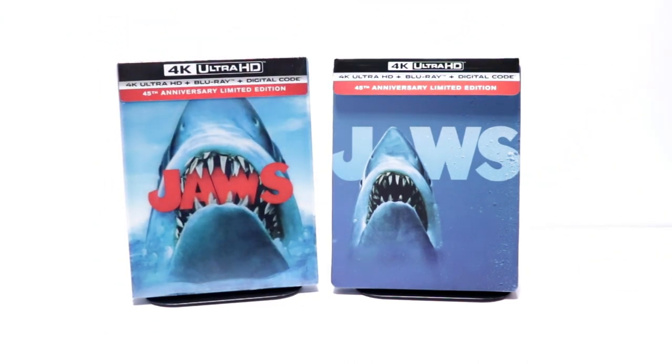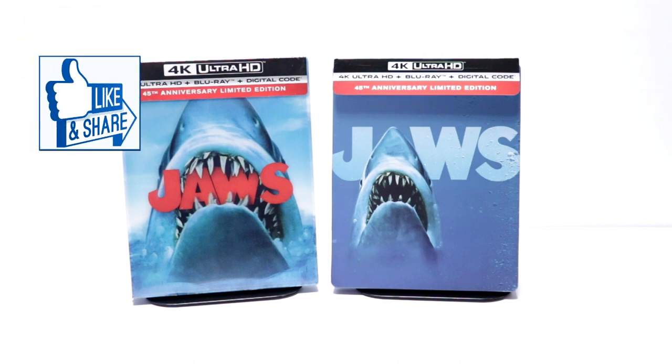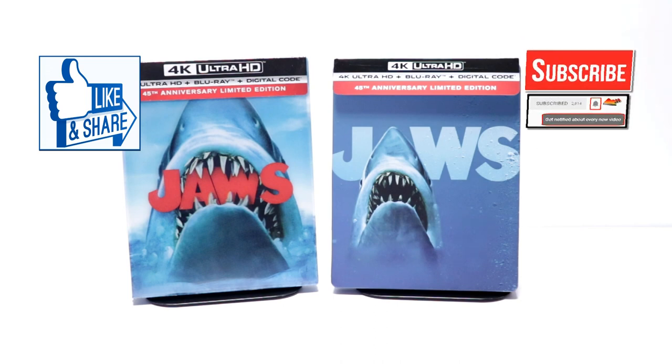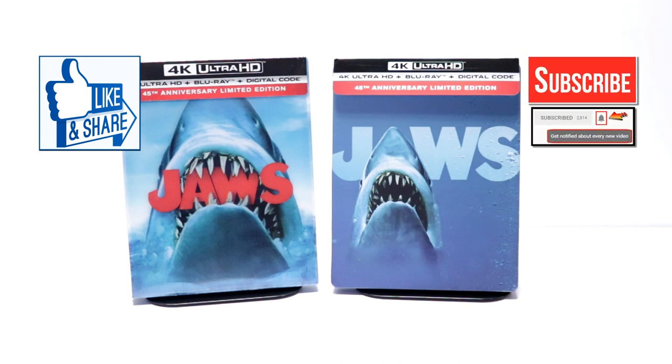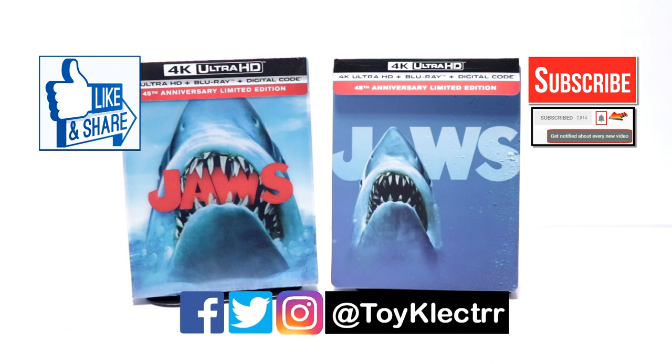Please leave me a comment below. Let me know what you think about the movie Jaws. Let me know if you picked up the steelbook or if you just picked up the regular 4K release. I really do enjoy reading your comments. If you like what you saw here today, please give it a thumbs up and share the video. If you haven't subscribed to my channel, I'd really appreciate it if you would subscribe. Please remember to hit that notification bell so that you can be notified every time I upload a new video. If you haven't found me on my social media accounts, I'm on Facebook, Twitter, and on Instagram. You can find me there and we will see you next time.